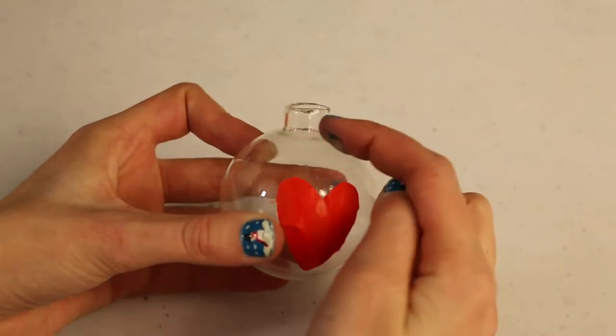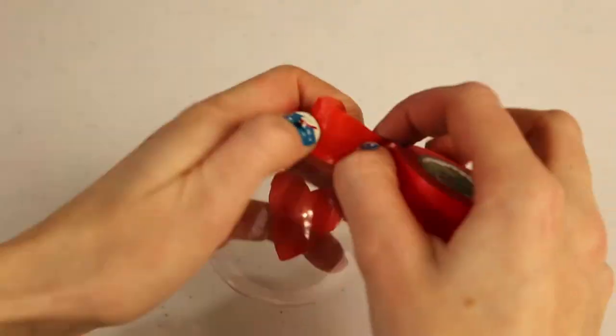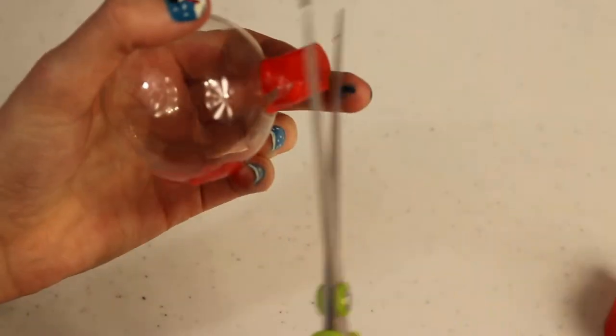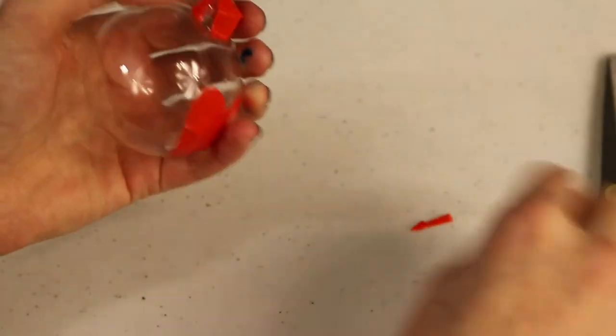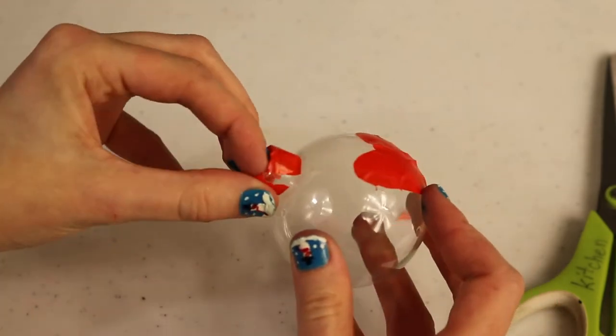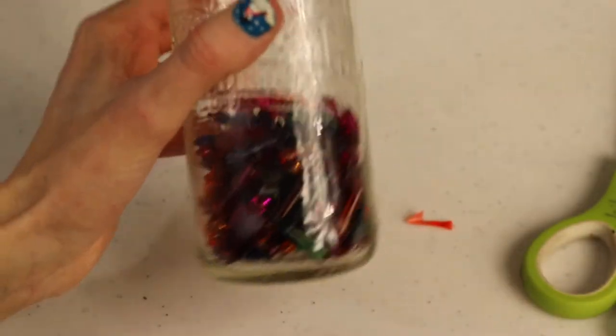Just so I can make sure I can get the cap back on, I'm going to put a little bit of the washi tape around the rim. If you don't put any on there you can always just wipe off any excess Mod Podge and glitter that gets on the side, or you can do that to keep it out of the way and make cleanup a little bit easier.